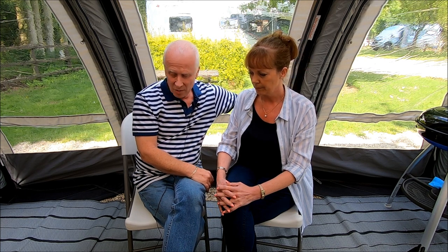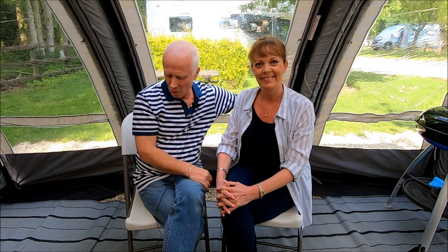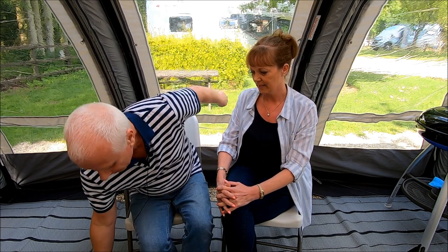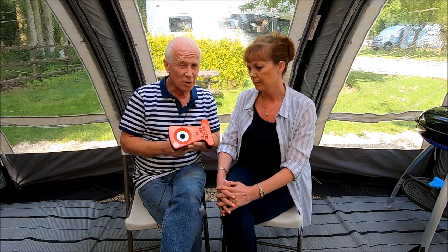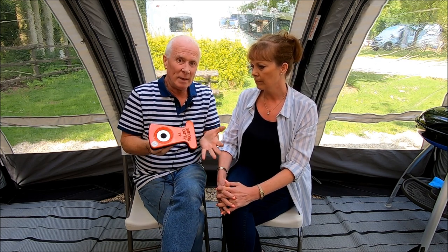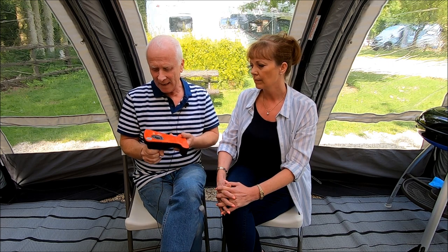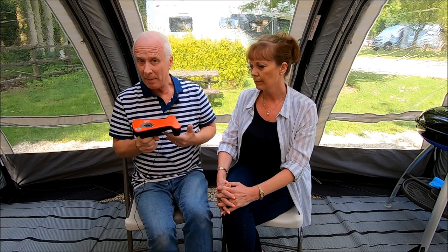We actually have four locks. In no particular order, we have the Alco secure lock. We're not going to put anything in the description for this because every caravan model has a different number — ours is 44, yours might be 28 or whatever — so there's no point putting a link. It's the most expensive lock you can buy at the moment and insurance companies love them, but they're a pain.